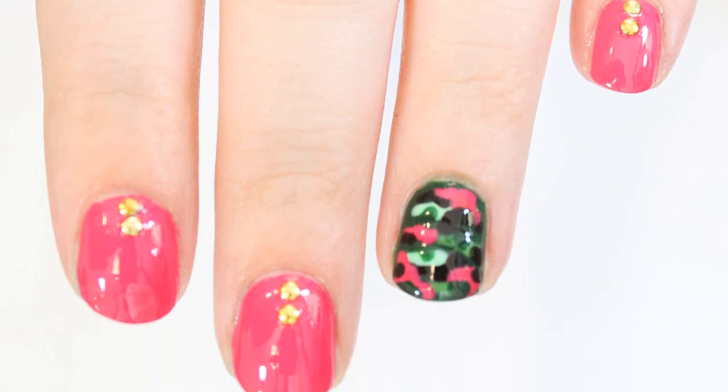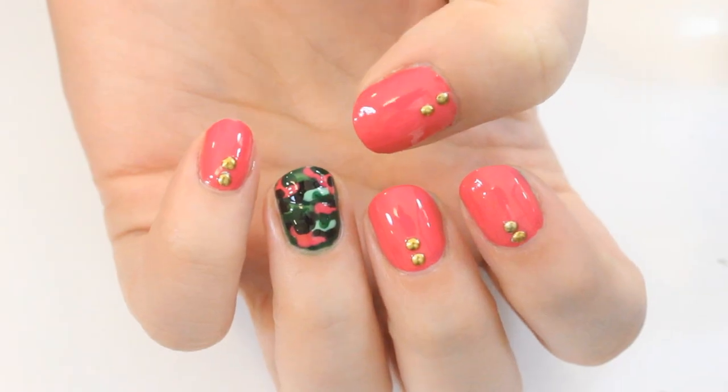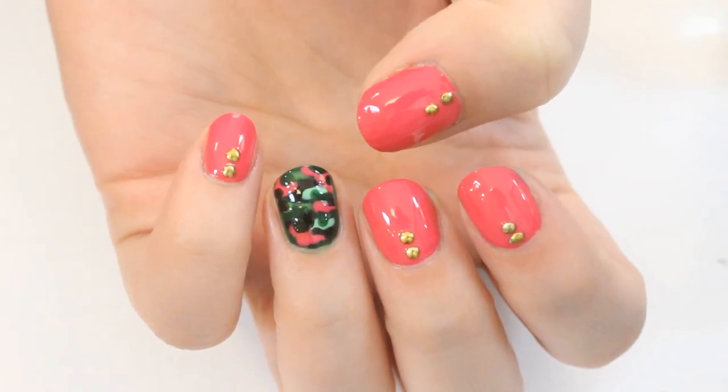Hey guys! In this video, I'm going to be showing you this cute pink studded camo nail art design inspired by an outfit I've seen on Pinterest, and I'll link that photo below.